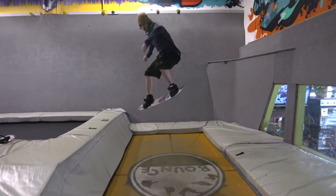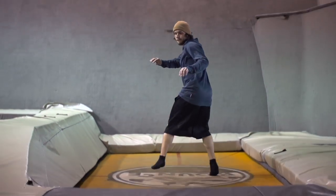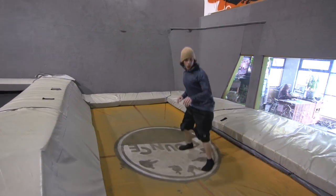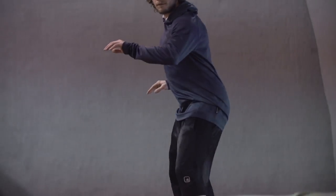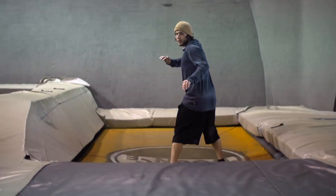The easiest way to learn shifties is on a trampoline. Start in a neutral position, jump 90 degrees backside then back to straight with two individual movements. Do this a bunch of times until it feels easy. Try to feel the subtle movements happening — your upper and lower body are counter-rotating against each other for the shifty.